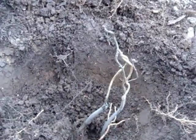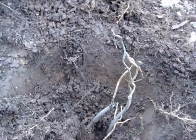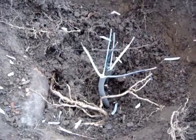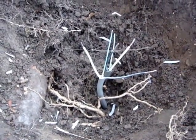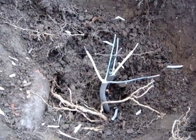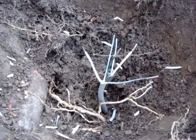I'll splice them with underground splices and repair it and put the post back on. I've shortened up the cables to get rid of the damage on the one cable, and shortened the other cable to make it the same length for ease of splicing.